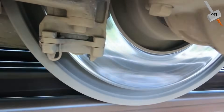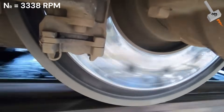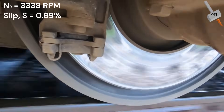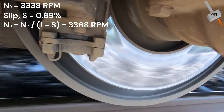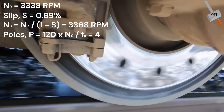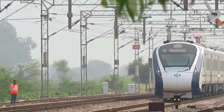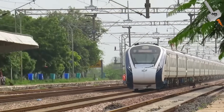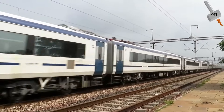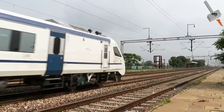The specification gives the rotor speed as 3338 rpm operating at full load. The induction motor slip is given as 0.89%, so the synchronous speed would be 3368 rpm. From here, we can find that the motor is a 4-pole motor. These are some of the high-level details on the traction motor used in Vande Bharat, and it gives a fair understanding that the traction motor operates under different conditions compared to a standard induction motor used in industrial applications.